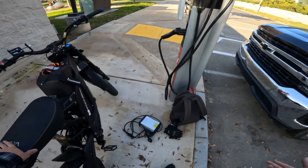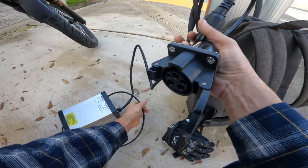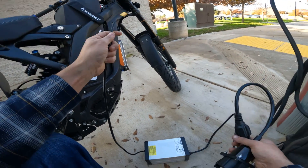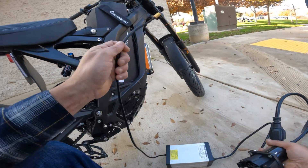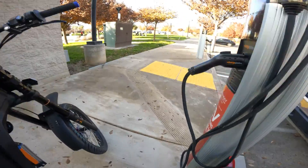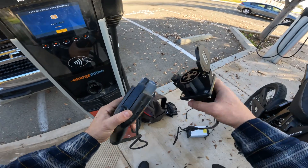I get everything out of my backpack and I like to plug the adapter into the actual power source first, but I do not plug this into the battery yet — because you want the protection on the battery to be live first before you hook it up to your actual battery. So I hook it up to the charging port first. Once you're here, you don't really have to do anything — you just have to pop it off.